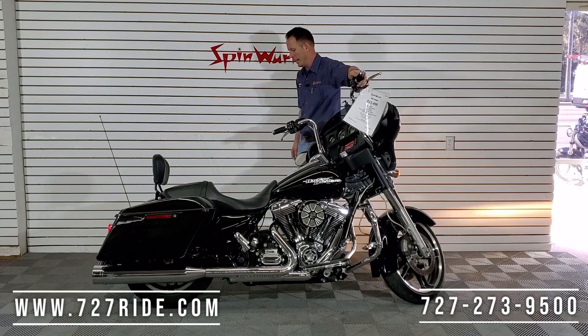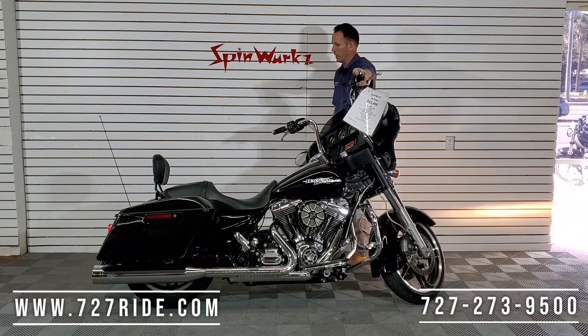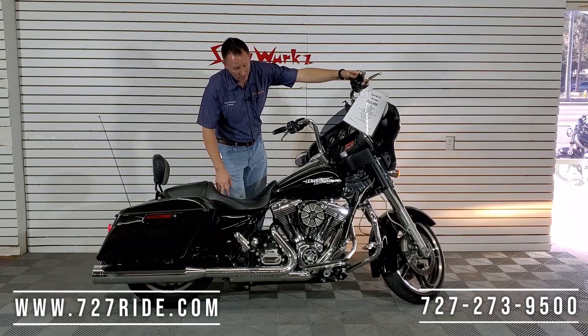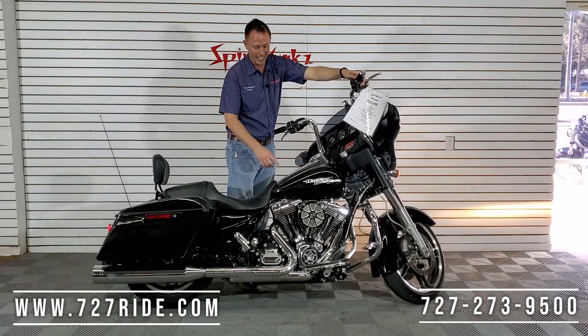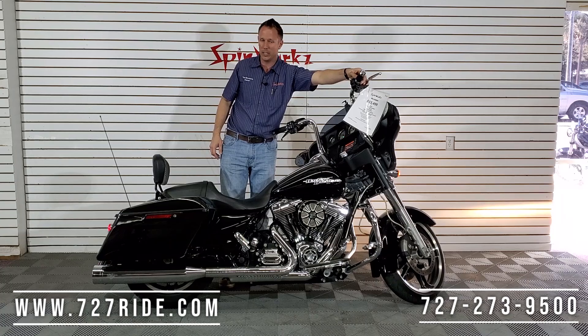Here we go guys — sound test, dual exhaust, 2015 103 six-speed Street Glide. One thing I failed to mention, and you could hear it — that intake, you can hear it just sucking in the air even when you hit the throttle. Nice throttle response.